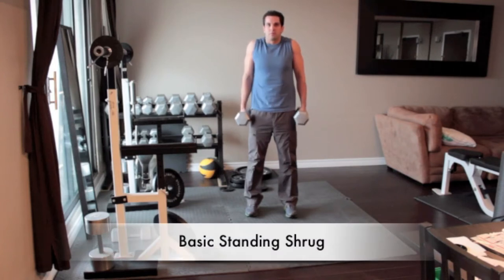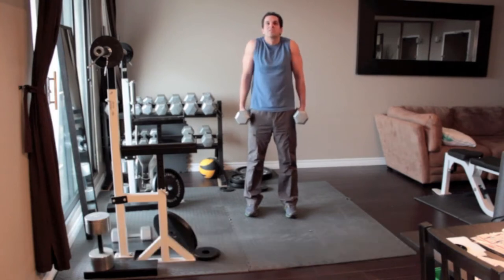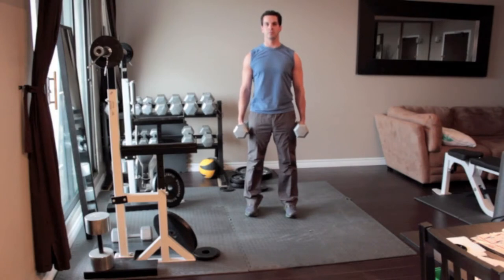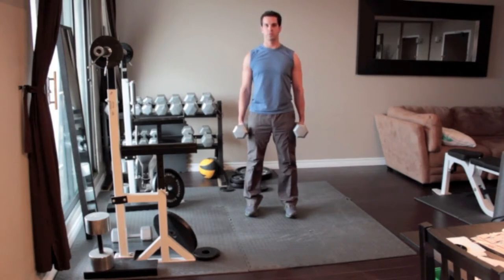Stand straight with a heavy dumbbell in each hand, letting your arms hang down along your sides. Turn the weights so that your palms face in towards each other. With your back straight, slowly lift your shoulders up as high as you can, keeping your arms straight as you go. Pause for one or two seconds at the top of the movement, and then slowly lower your shoulders down as far as possible.